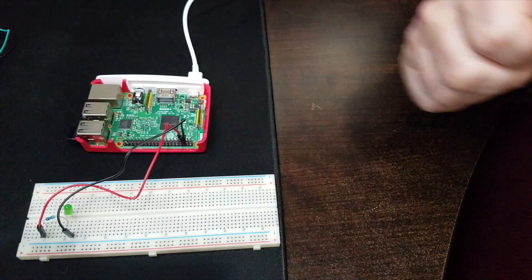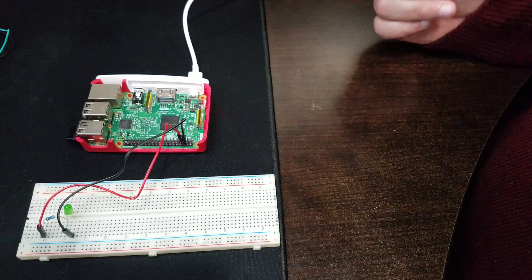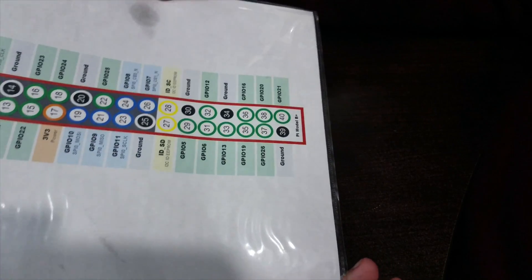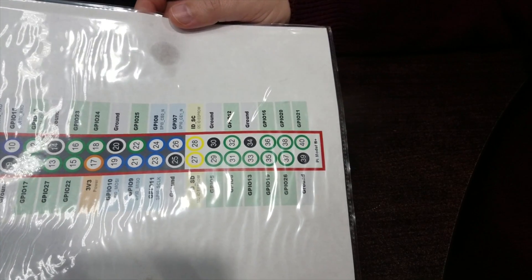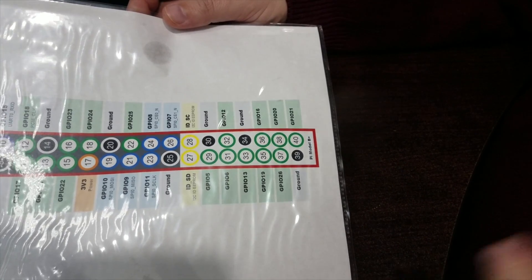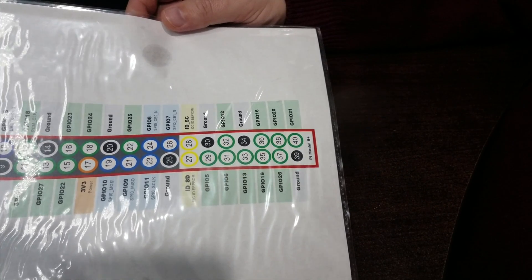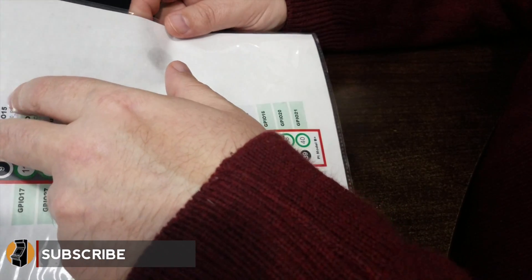The button is going to work quite a bit like the LED — we need a cable for the signal and something for the ground. Looking at our GPIO map, we only have 40 pins, so anytime you can reuse a pin it's a good idea. We have two components that need to be grounded and we can share that same ground pin — in this case number six.